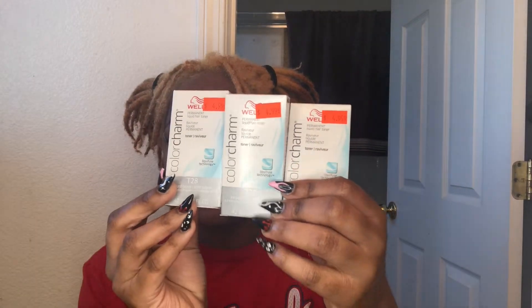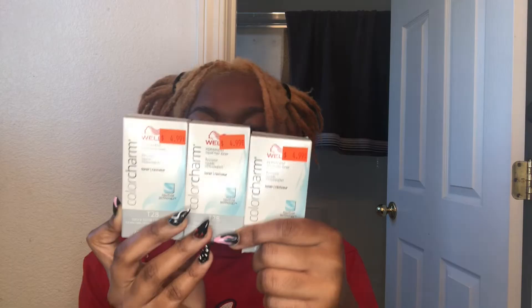I did go ahead and pick up some toner from my local beauty supply store — three boxes of the T28 toner, the Wella. I'm honestly kind of scared; it literally says 'for professional use only' on the back. I always make a disclaimer: I'm not a professional, I'm not giving you any advice, this is just what I'm doing with my hair. Please do not do this and then try to get mad at me.